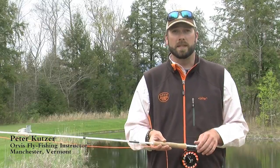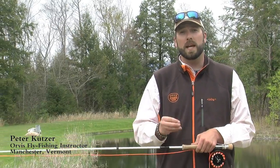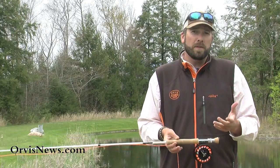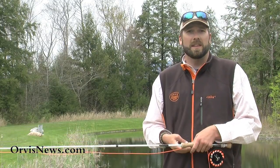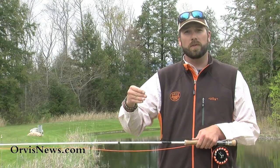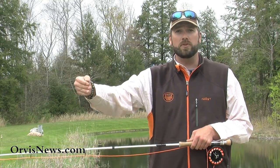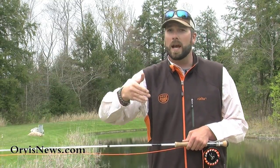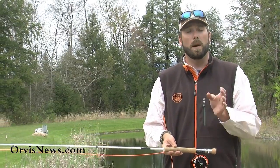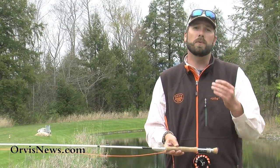Today we're going to talk about aerial mends and how we can place a mend in that line either close to us or further out. Very few times you're standing in a river and the current is uniform all the way across. Sometimes we have some slow current in front of us, faster current out by the fish, and then slow current again. Sometimes we have varying currents and we have to be able to reposition the line above or below the fly so we don't get any drag.